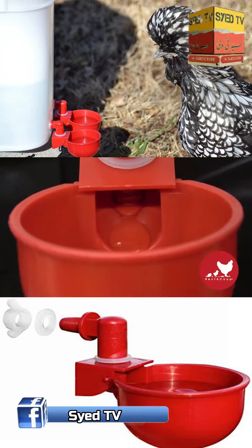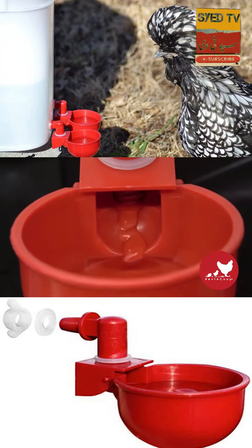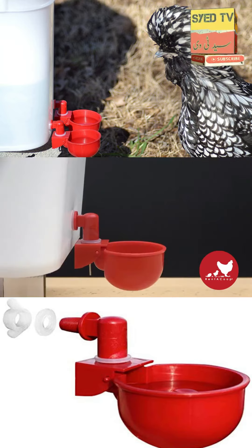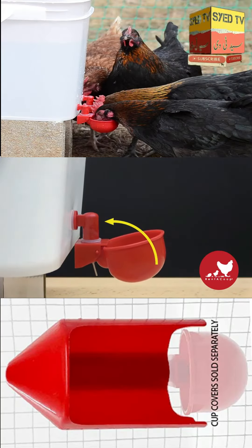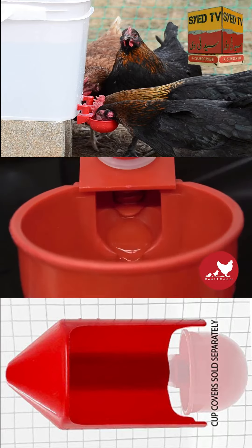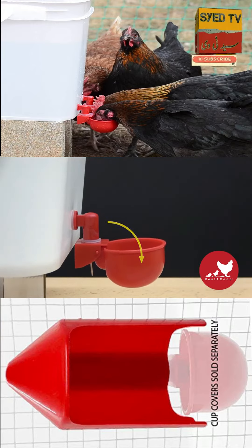Our cup also works as the valve. When the water is drank up by your chickens, the cup weighs less, lifts up, and allows more water to flow in. Once the cup has refilled, the weight of the cup closes up the valve.